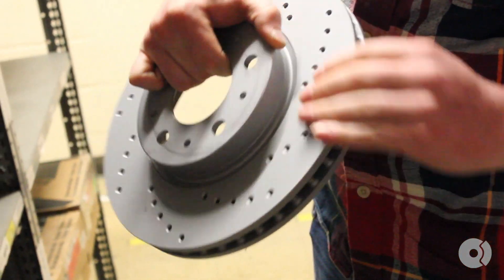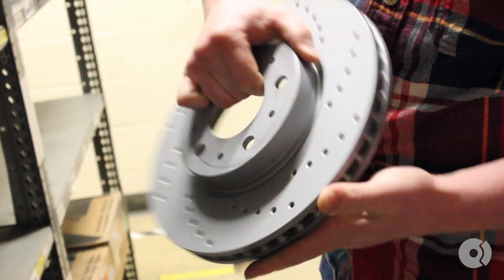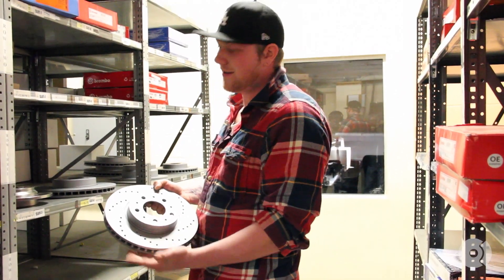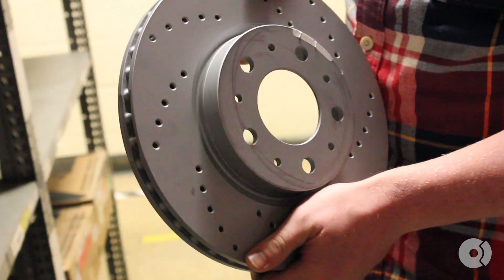The advantages of these, on top of being coated like the previous ones — these little drilled holes right here are going to let heat escape out of the inside, keeping your rotors a little bit cooler. The cooler your brakes are, the better they're going to work. So if you want to keep them cool, get yourself a set of drilled rotors.